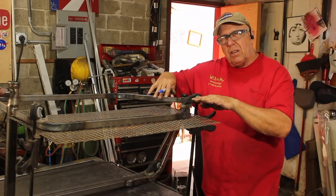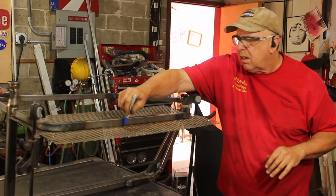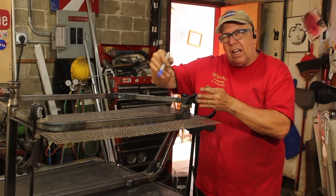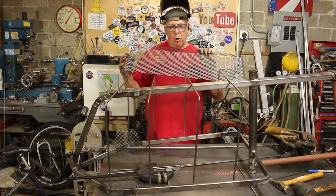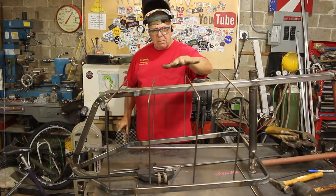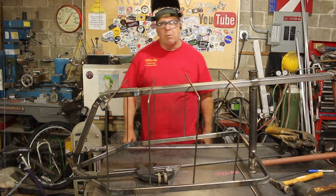I've got this clamped onto the top. What I'm going to do is draw the outline around it, then fold up the sides, and that will give me a little bit of a floor. I made my floor pans out of the expanded metal and now I'm just going to make a cage here and slip the floor pans in.